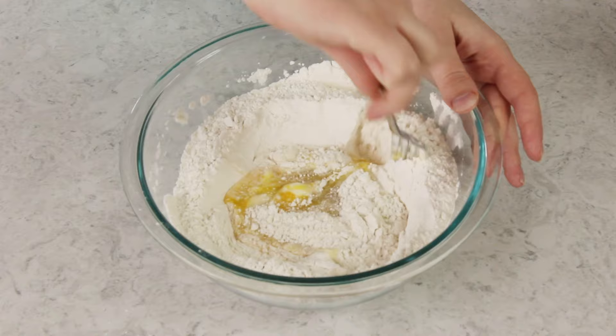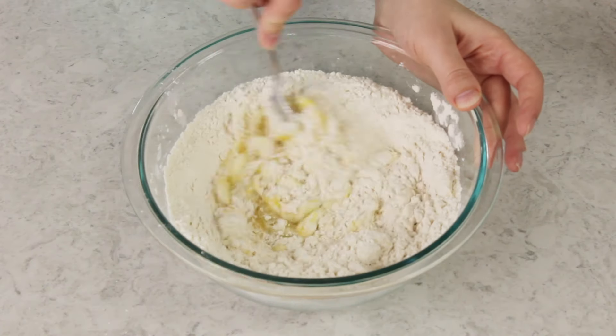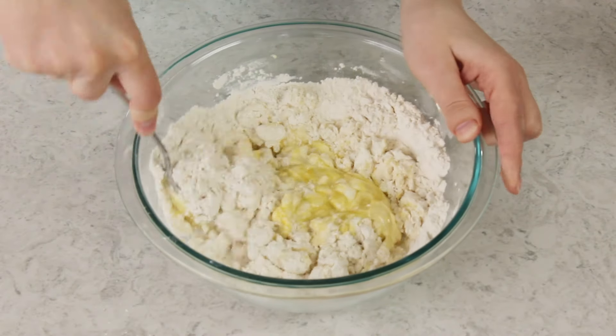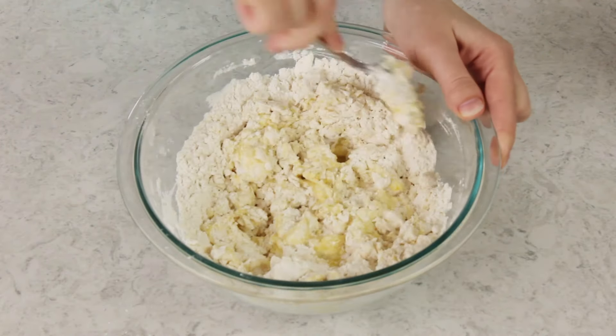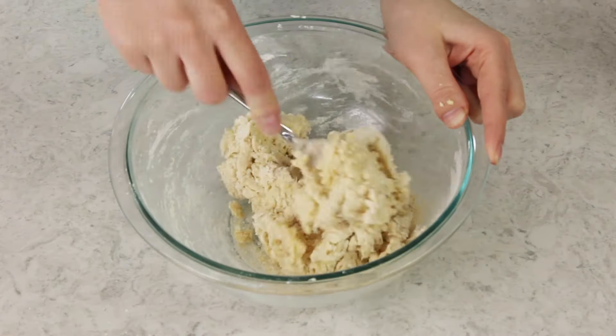Once they're lightly beaten, stir them into the flour and salt mixture. It's going to take a little bit of arm muscle to get all of your ingredients to come together. If your dough is too dry and it's not coming together, you can add a little bit more water a teaspoon at a time. If it's too wet you can add a little bit more flour about a tablespoon at a time until you get the dough to form a nice ball. The mixture will be pretty shaggy at first, so don't give up and start adding more water — use that arm muscle and work everything together.